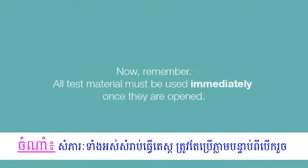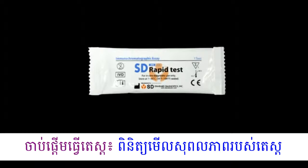Now remember, all test materials must be used immediately once opened. Let's begin the test.